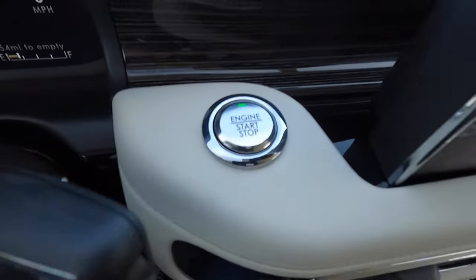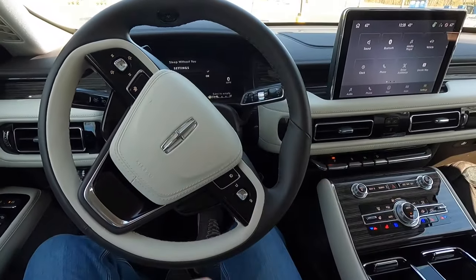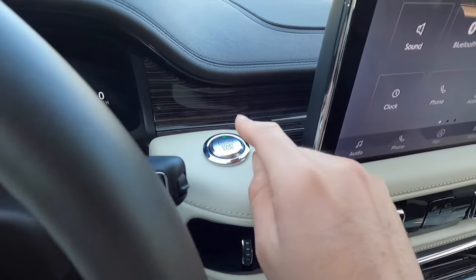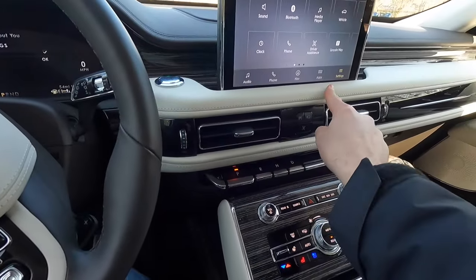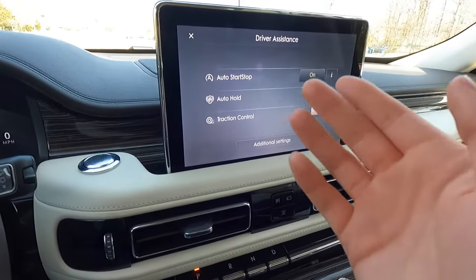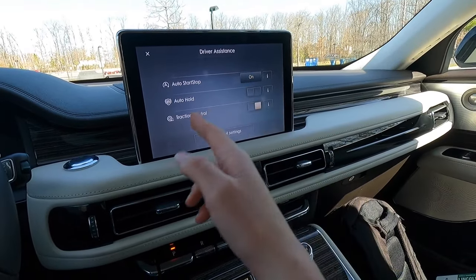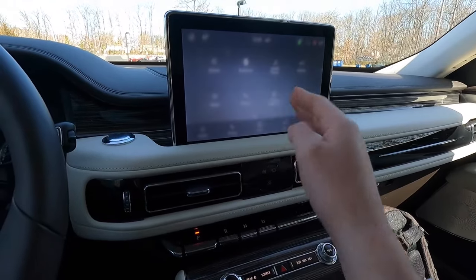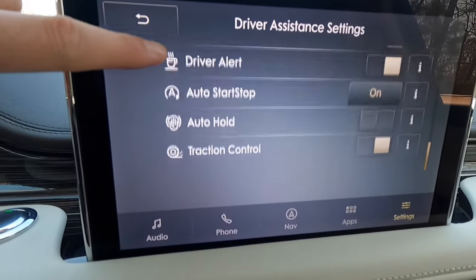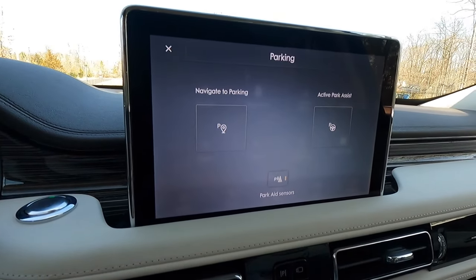You get push-button start with keyless access — just have the key fob inside, foot on the brake, and press the button. There are four HVAC vents on the dash. The Chalet theme interior features faux wood trim, leather wrapping, and piano black accents. A shortcut button on the center stack brings up a menu to toggle auto hold, auto stop/start, and traction control, plus access to all driver assistance settings like cruise control, lane keeping, and pre-collision systems.